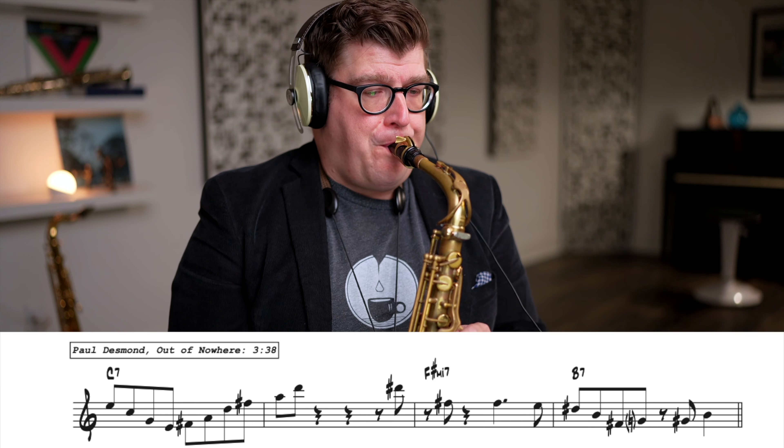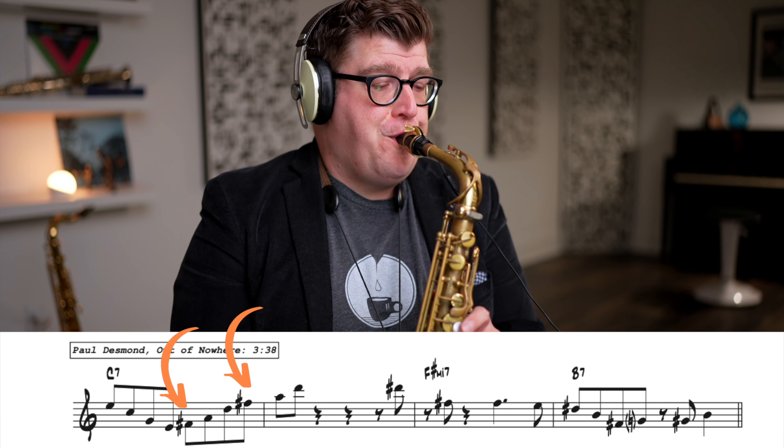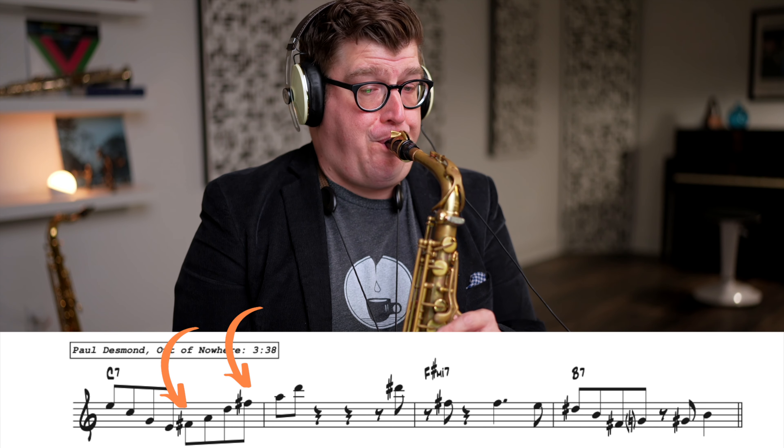Semitones! Now, if we just play this note in relation to the root in isolation, it can sound quite strident and dissonant. Now let's listen to a phrase from Paul Desmond — it's off the album Two of a Mind with Jerry Mulligan — a fantastic album — and let's listen to how he uses this note and how it sounds in context.